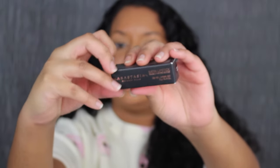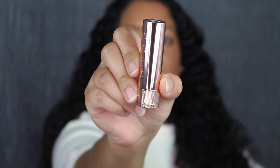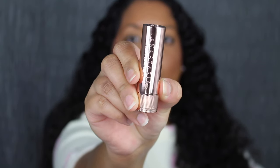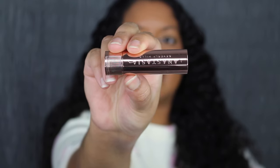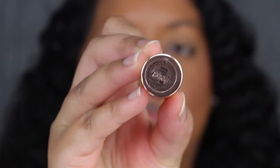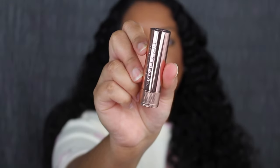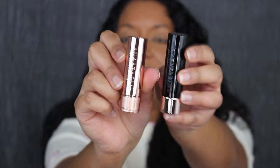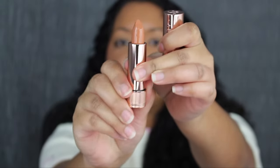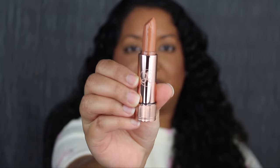Let's open this up. Here's what the lipstick tube looks like — it's rose gold and it says Anastasia Beverly Hills. On the bottom of the lipstick you have the shade name; the shade is Warm Peach. Up at the top you have the ABH logo. The packaging is so beautiful compared to their previous packaging. Let's open this up and see what the shade in Warm Peach looks like. In the center of the lipstick tube you have the ABH logo.